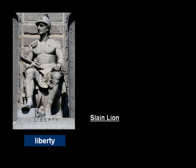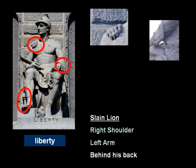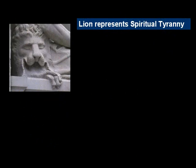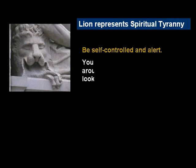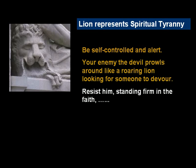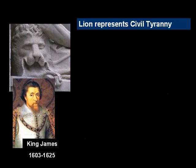Secondly, the slain lion, which can be seen by the paw on his right shoulder, the left arm where there's lion skin and the lion foot, and behind his back is the lion's head. The lion represents spiritual tyranny, which they believed they were overcoming. The Bible says: 'Be self-controlled and alert. Your enemy, the devil, prowls around like a roaring lion, looking for someone to devour. Resist him, standing firm in the faith. And the God of all grace will himself restore you and make you strong, firm, and steadfast.' And so they believed they were overcoming a spiritual tyranny.